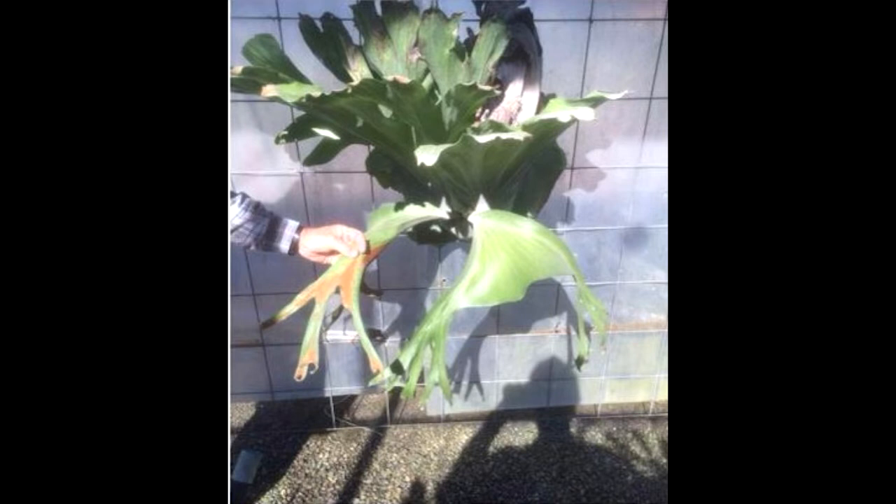However, it would not surprise me if it became its own species sometime in the future after more is learned about the cabbage staghorn and we get some DNA test results. The cabbage staghorn is smaller than the typical Platycerium superbum, but not what I would consider a dwarf. From the pictures I have, they suggest the cabbage staghorn is about 30 inches from top to bottom and about 20 inches wide.